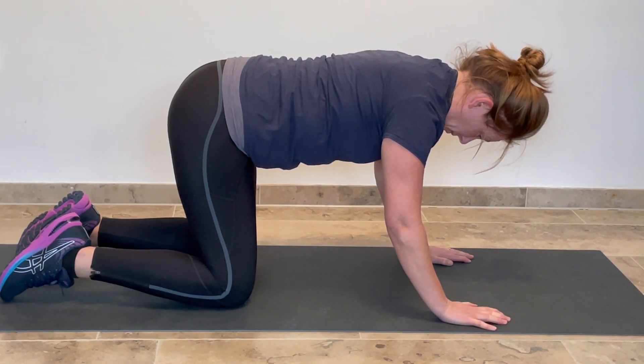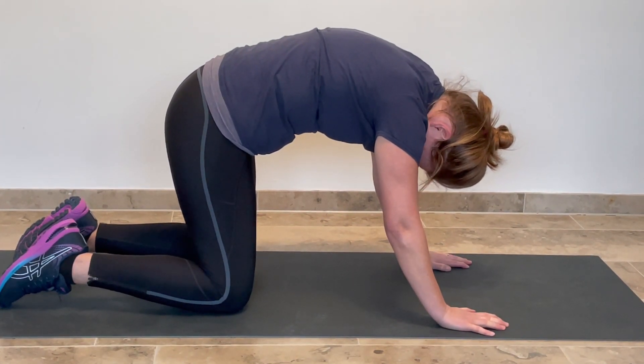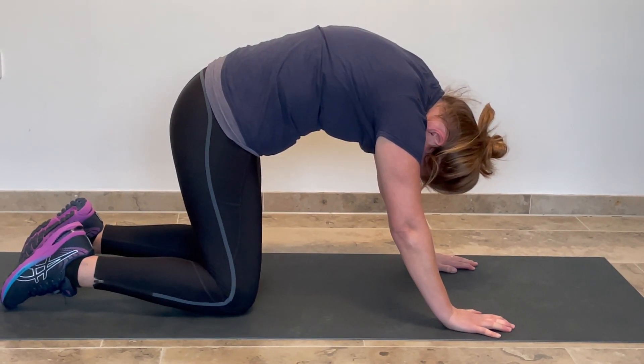From here what I'm going to do is to go up into a cat stretch. So I'm going to tuck my chin and I'm going to really arch all the way through my back, tucking my tailbone under into a really deep cat stretch.